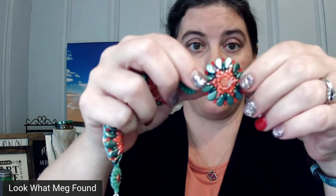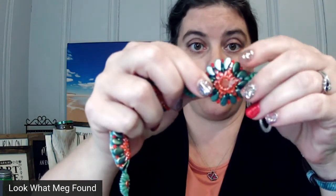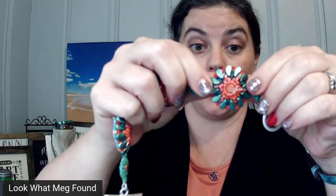This is a lily pad bracelet. Every single one of these clusters is individual beads that have been beaded together — don't ask me how, because like I said the technical skill is so far beyond me — but it is a stunningly beautiful piece.